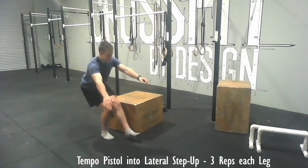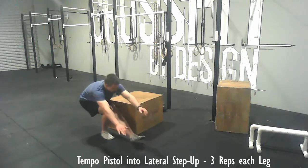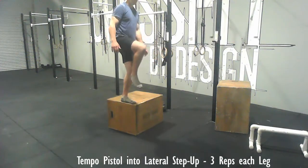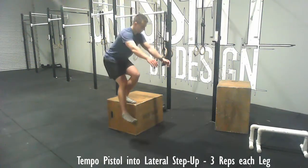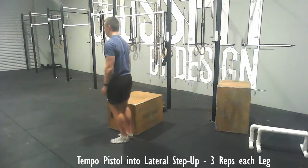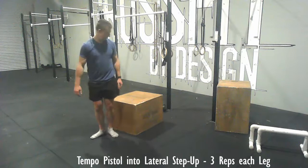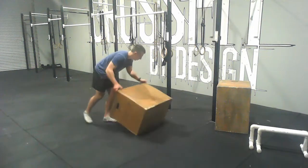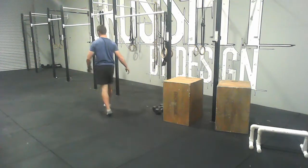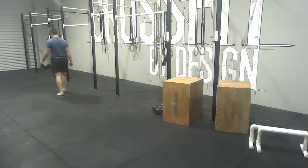Then again the tempo pistol into step up — nice and slow and controlled on the way down, just go as low as you can, come up, and do a step up. That's three reps each leg, done on each side.